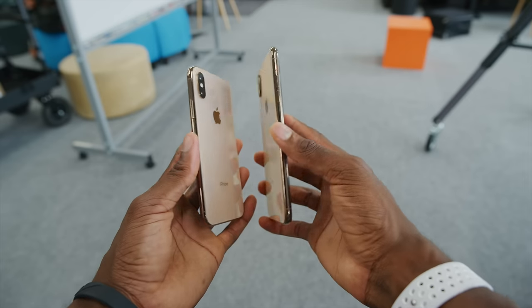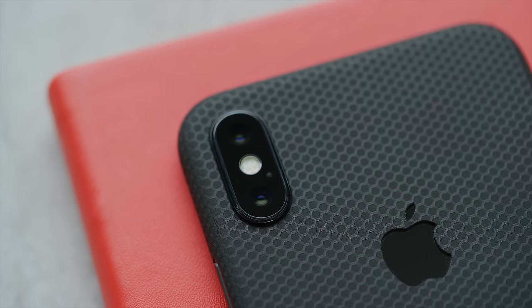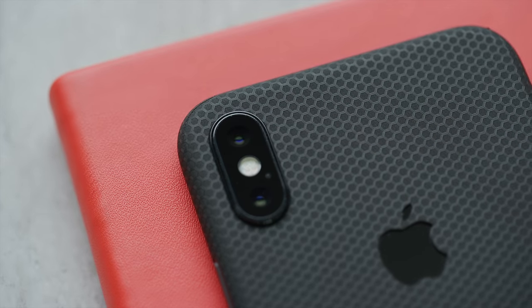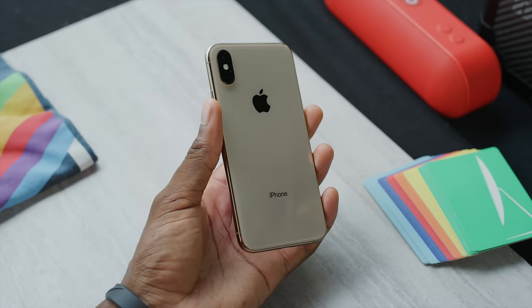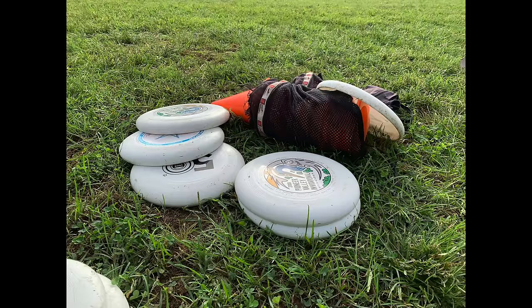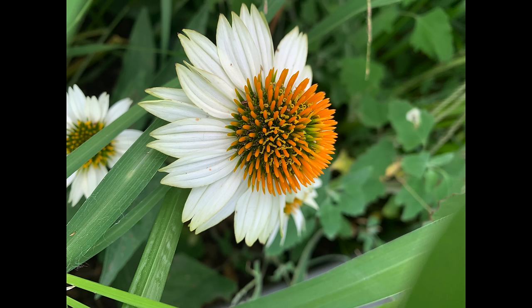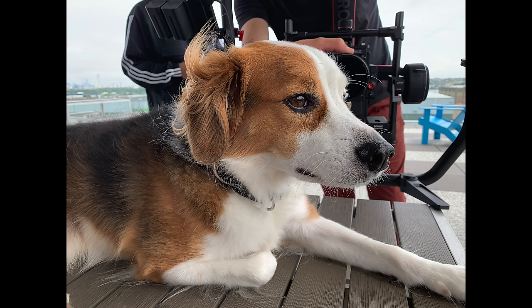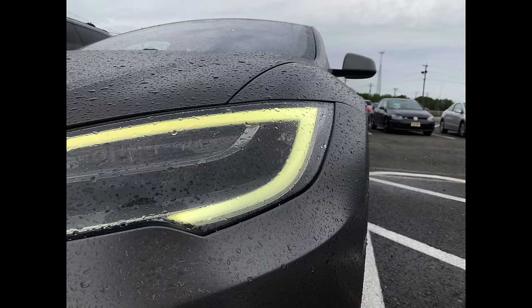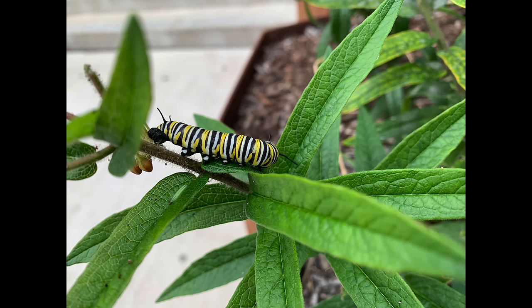Last but not least is probably the most hyped upgrade: the cameras. The iPhone XS and XS Max share the exact same cameras and they're a slight upgrade from the X. Physically they're slightly larger new sensors, still 12 megapixels, the main one is f/1.8, and now both are optically stabilized. There's also a quad-LED flash. This upgrade puts it firmly right up behind the Pixel 2 as the second-best smartphone camera — a real upgrade from the iPhone X, a little more than I was expecting. The biggest change is more aggressive and better HDR thanks to Smart HDR.